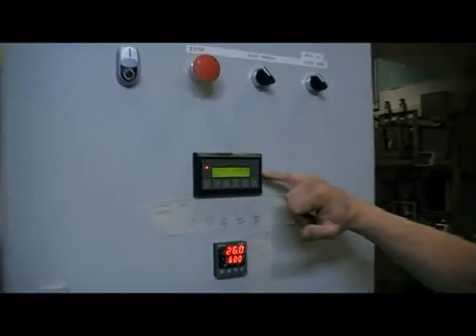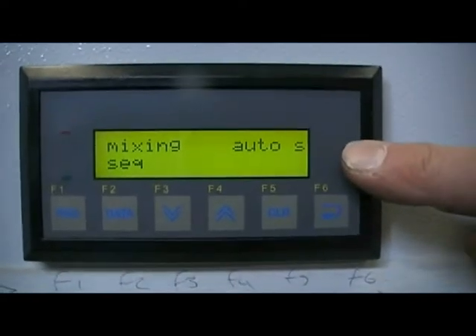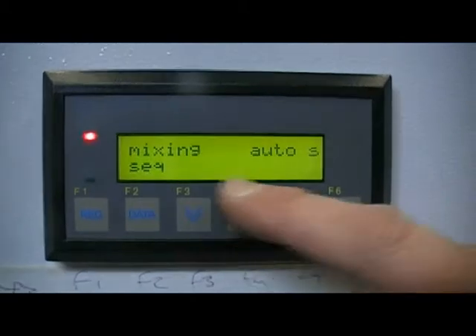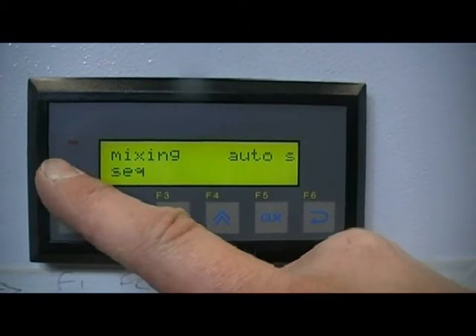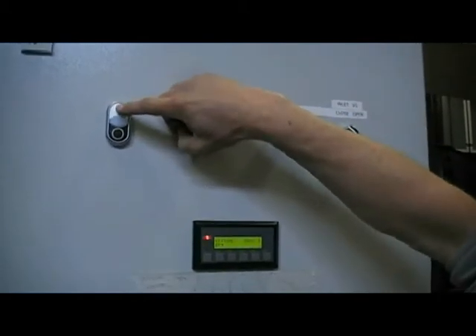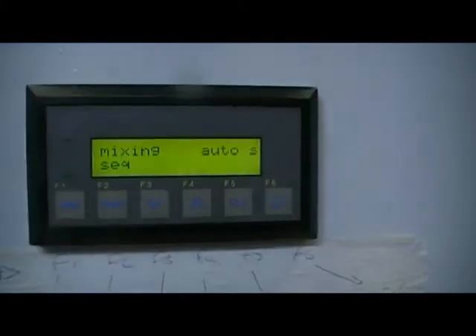The screen at the moment is telling us a number of things. It's telling us that it's mixing in the auto cycle in slow speed. This sequence here will tell us what part of the sequence it's in once the sequence is running. The red light tells us there's a problem and we have to reset the machine. Make sure there's no emergency stops in and press the start push button and the green light should light to show us that the machine is now healthy.